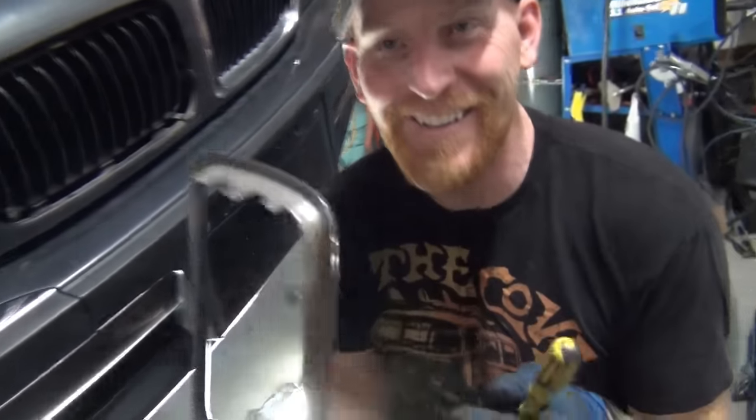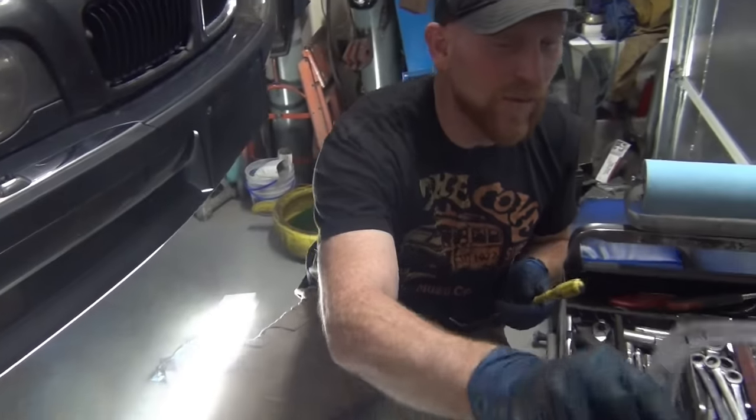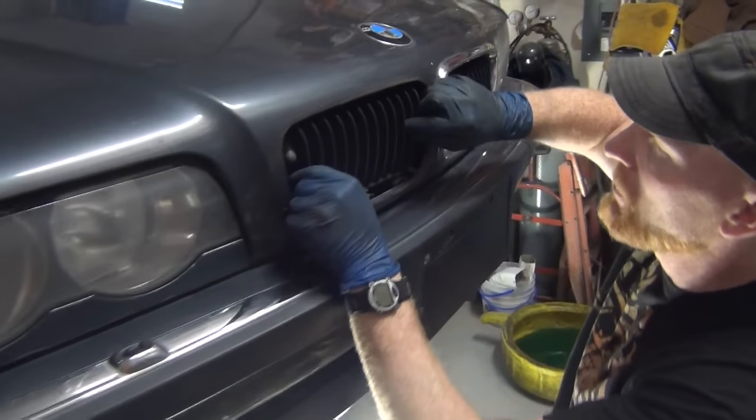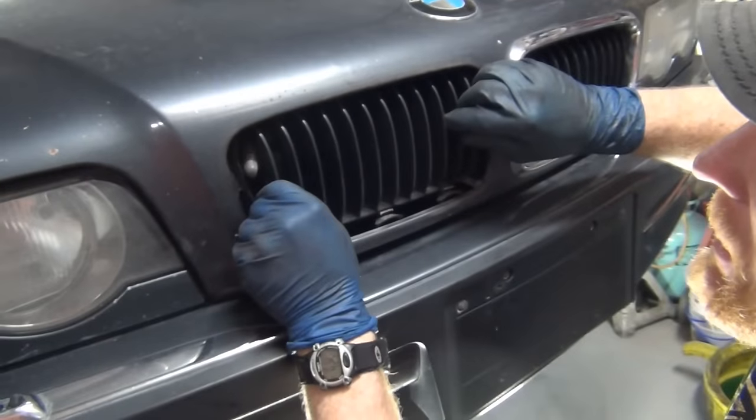I promise I didn't break any on this — this is a 2001 with 150,000 miles on it. Once you get that out, you've got this little grill piece that's just kind of floating back in there.